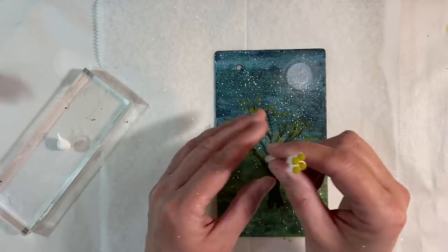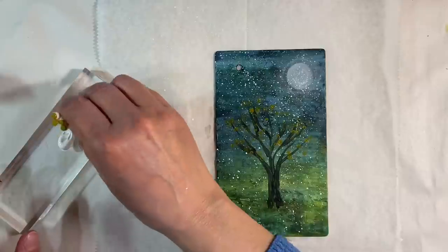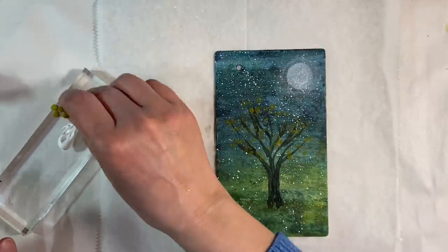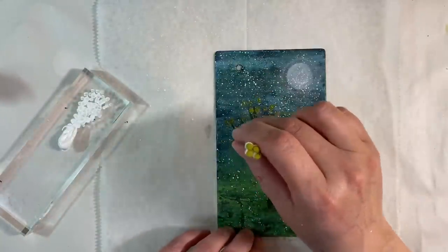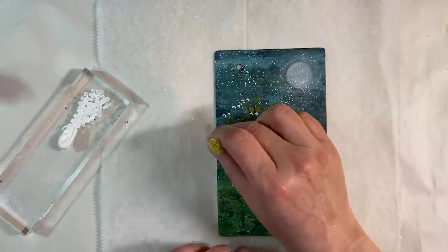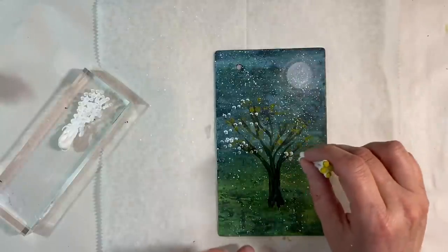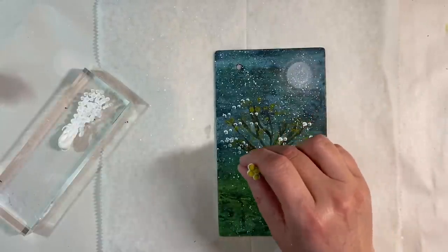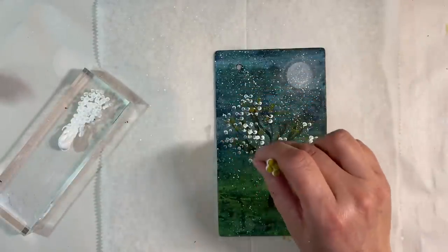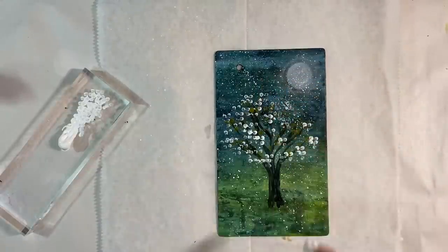I'm just going to give this a dry with my heat tool. Now that it's dry, I'm going to flip my Q-tips over and add some white — just flattening this out. I don't want really thick layers of white paint. We're just going to add some white blossoms like this, which would just look so pretty. Our trees are covered in this gorgeous white, white blossom — it looks beautiful. I think I'll probably put this on fast forward so you can see how many I add without it getting too boring.